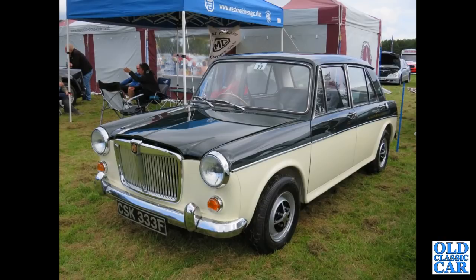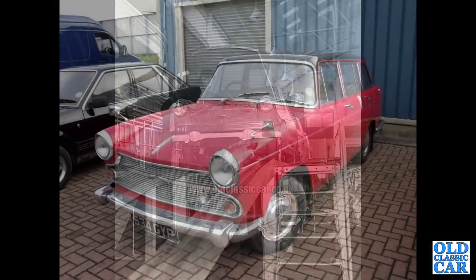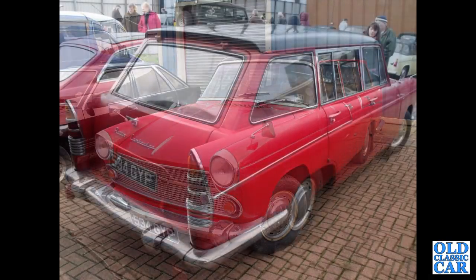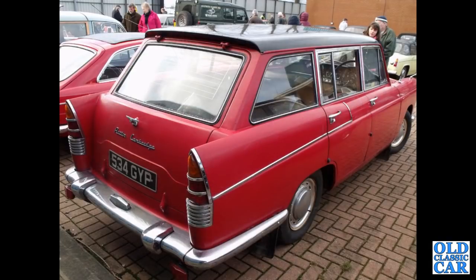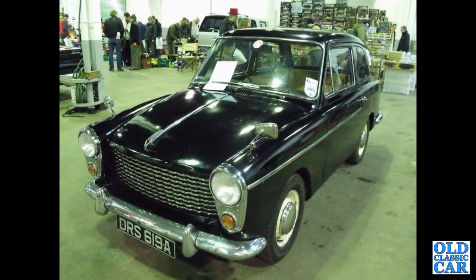Period photograph now at some BMC service facility or perhaps a production line at Longbridge, with an A55 Cambridge Mark 2, a 59 to 61 car. Back to that auction at Donington Park — 534 GYP, registered in January of 1964, that's a 1622cc engine: the Austin Cambridge estate, the Countryman version.